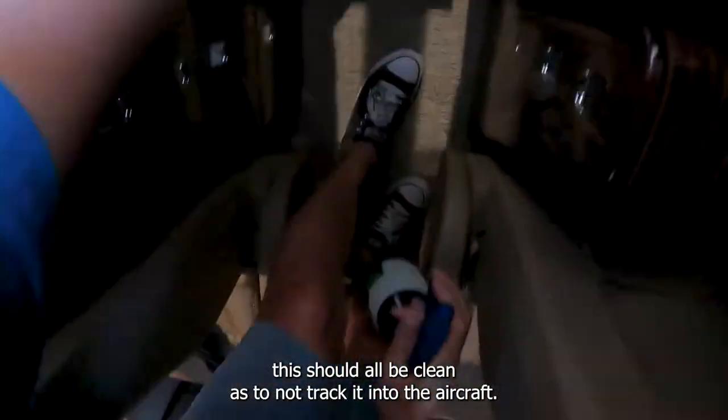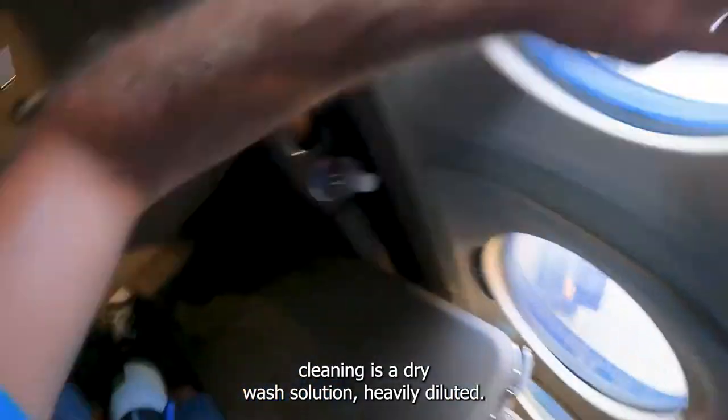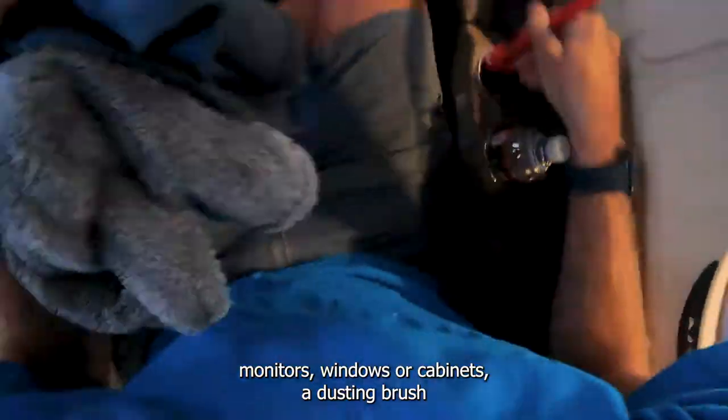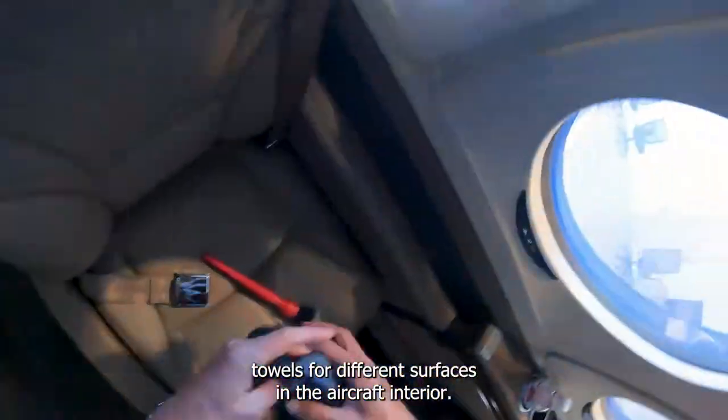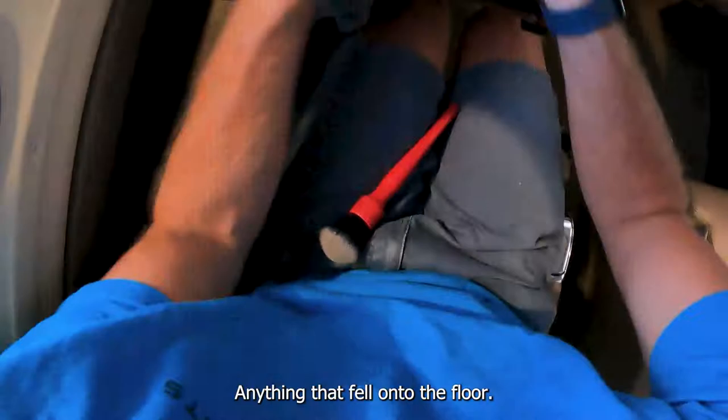For the first part of the interior cleaning, I bring a dry wash solution, heavily diluted to make sure it doesn't leave any streaks on the monitors, windows, or cabinets, a dusting brush, and an assortment of microfiber towels for different surfaces in the aircraft interior. Just like the exterior, we work from top to bottom, so at the end I can come in and vacuum anything that fell onto the floor.